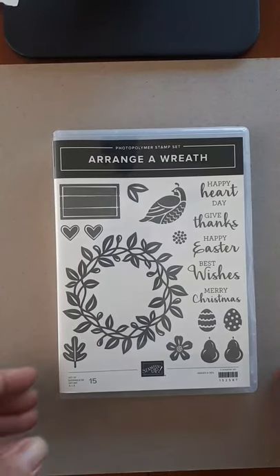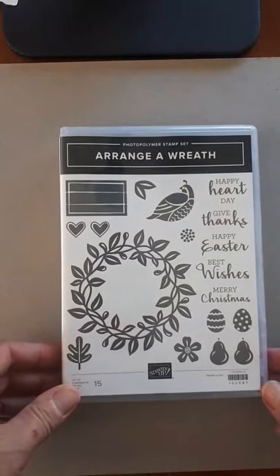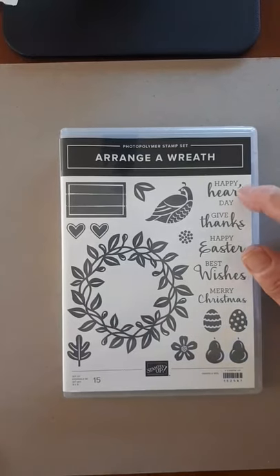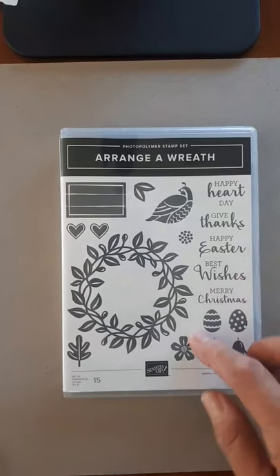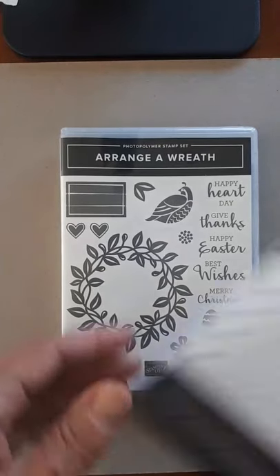Today I wanted to share with you this fun stamp set. It's called Arrange Wreath and you can see just looking at it that it has a lot of different themes. It has Valentine's Day, Thanksgiving, Easter, Christmas, and then Best Wishes is for anything. And then it comes with some great dies too. So let me show you the dies and then we'll get stamping.